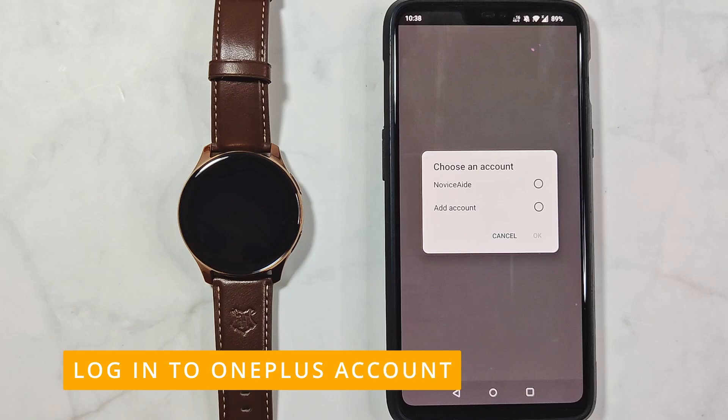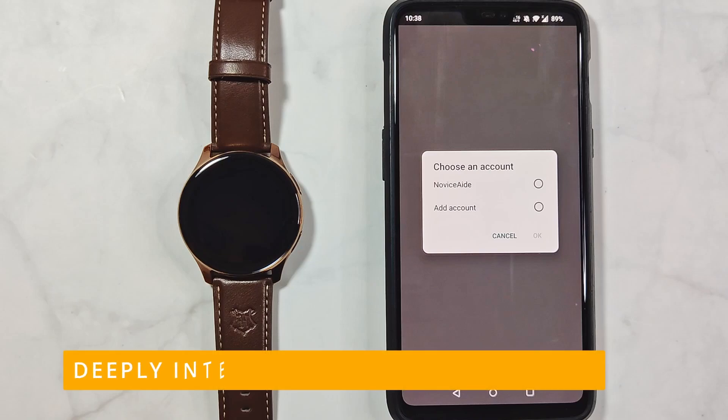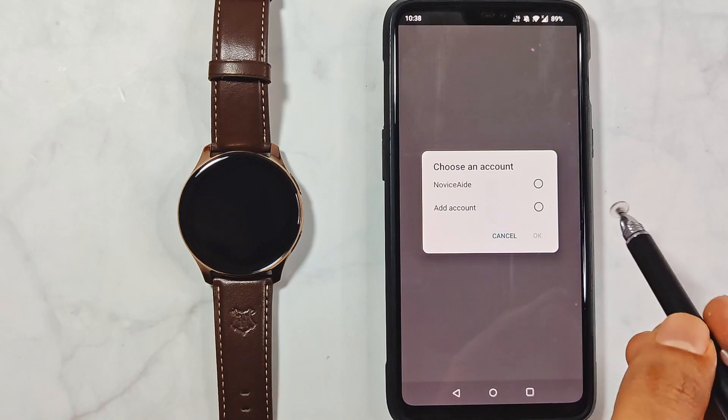Now you need to log in to a OnePlus account. As this is a OnePlus 6 phone, the OnePlus account is integrated deeply and you just need to select the account and press OK. Even if you are not on a OnePlus phone, logging in is easy and I will show you that in a bit. I'll log in with my account now.